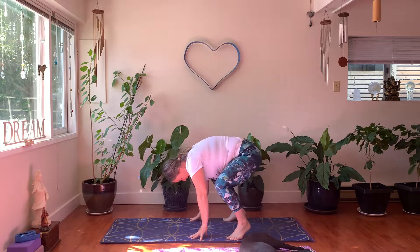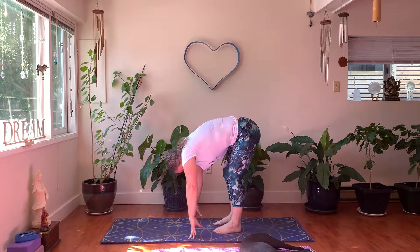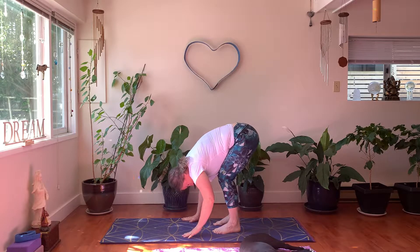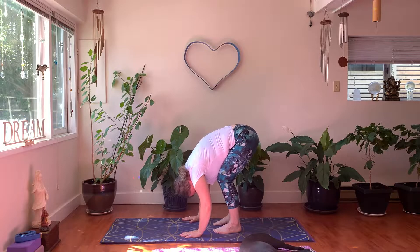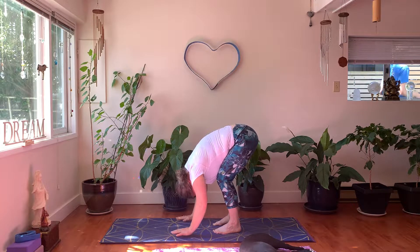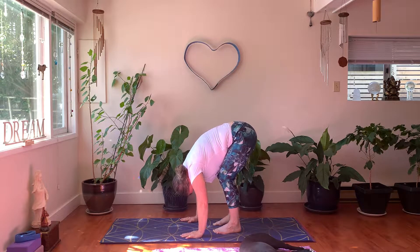We're going to do an energy shift. Bring the back side of the body up, coming into a forward fold. Bring your feet a little closer together, parallel perhaps. Let your belly land on your thighs, bend your knees generously, and just let your head hang down.